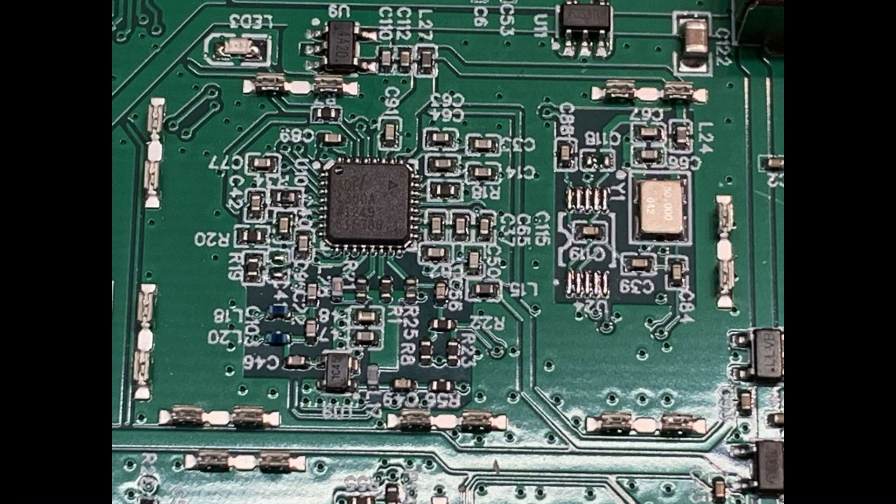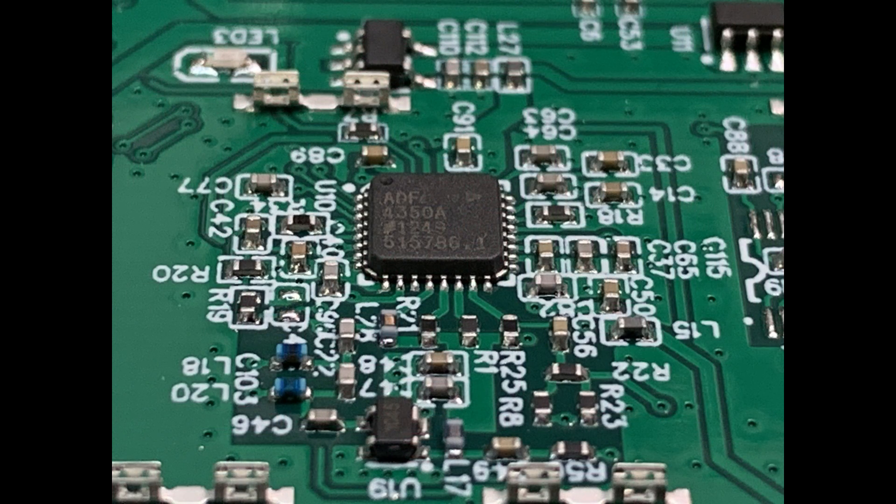There's a second section which is basically the main VFO — the programmable VFO. It looks like its main crystal is 30 megahertz. Here's a closer look: it's an ADF4350.